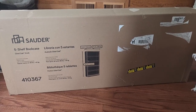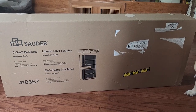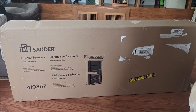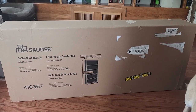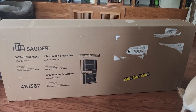Hey guys, for this video we're going to put together this Solder 5-shelf bookcase I recently picked up on Amazon. This is the oiled oak finish, although there were other finishes available. The box is about 92 pounds, so be prepared for that when you have to get it into your house. We're going to get this thing all put together, see what it looks like when it's finished, and give you some dimensions at the end.